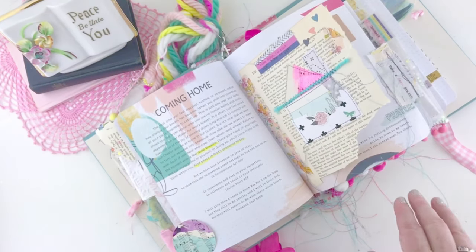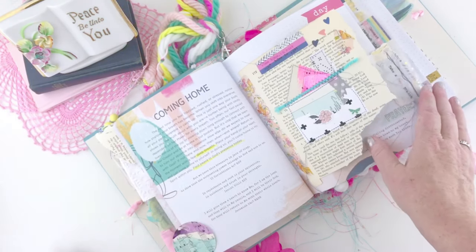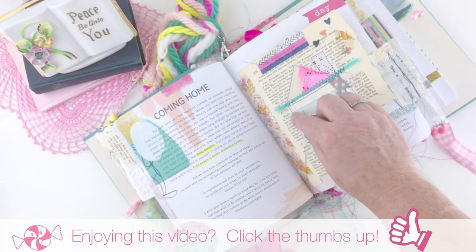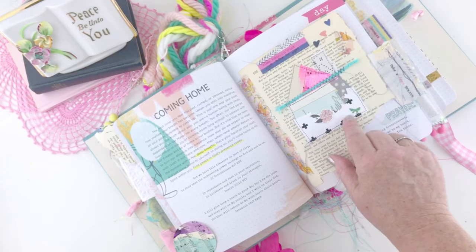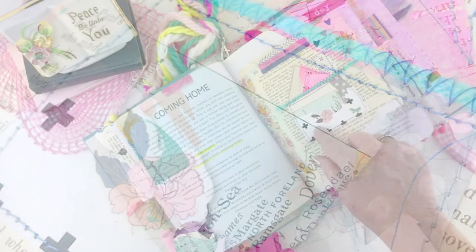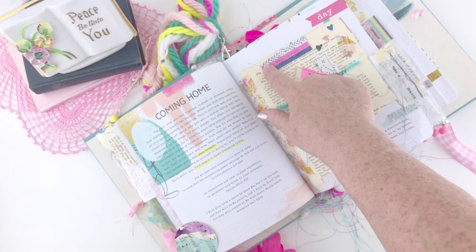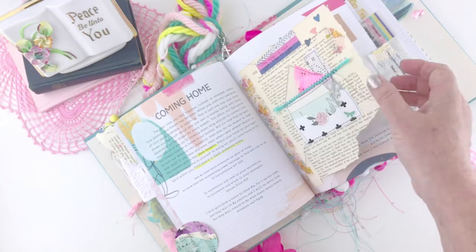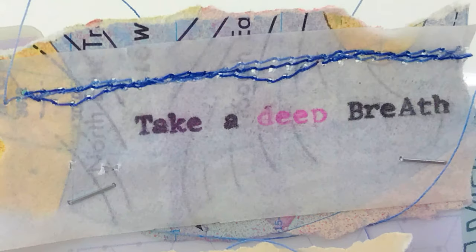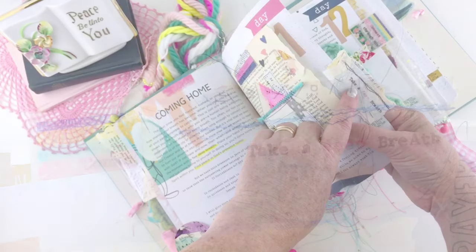For devotional day eleven it talks about coming home, so I did a little house collage on a piece of vintage paper using different scraps of painted paper, some yarn, black cross paper from my Prisoners of Hope collection, and a little map page — all attached with washi tape. I think that's some Allie Brown washi tape; I love her stuff so much. For the tab I typed on some onion skin paper layered over a map page and it just says 'take a deep breath.'